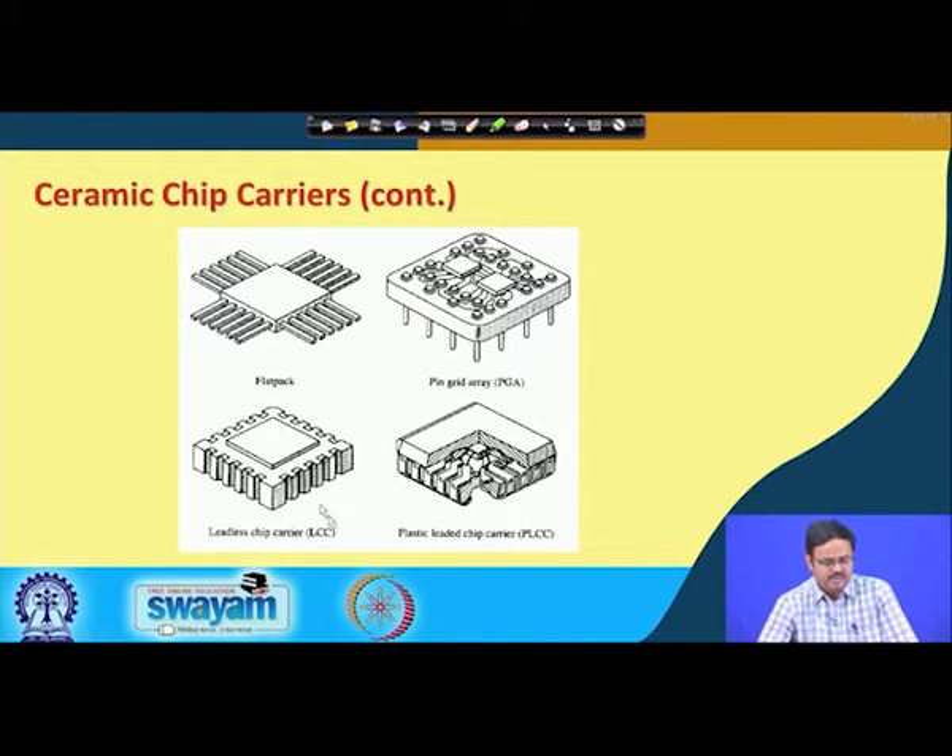Then there is the lidless chip carrier, which has cavities with a metallized surface inside. These are classifications under ceramic chip carrier based on types of interconnections. Some are called J-lead carriers, where the leads curve in the shape of a J. Note that some configurations, like the PLCC — plastic leaded chip carrier — can be ceramic or plastic in form.